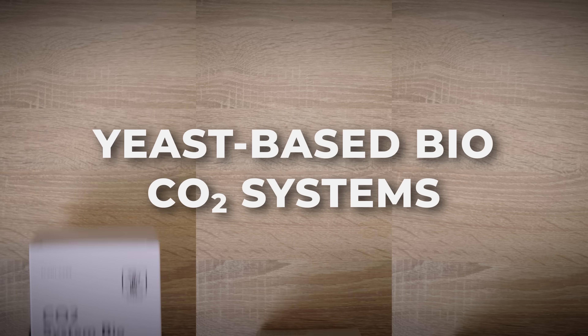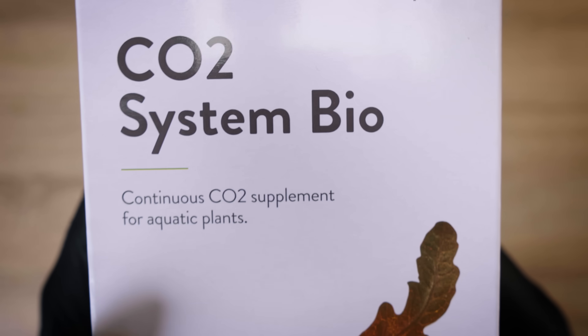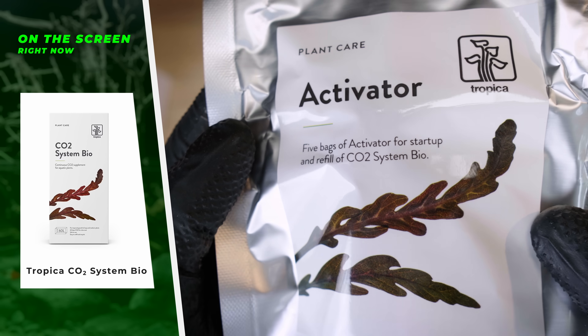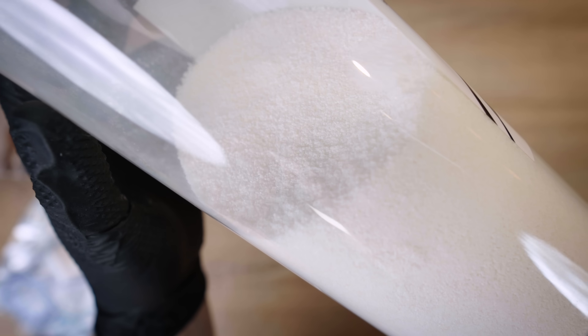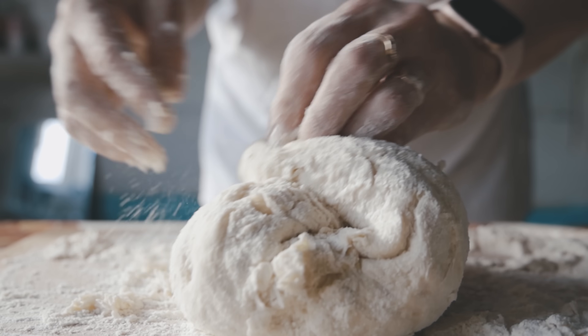The most basic CO2 system you can get is a yeast-based bio CO2 system. These are available from multiple brands like Tropica, Danelle, and Acquario. The basic principle is mixing yeast with gelatin, sugar, and water, and it starts to produce CO2 chemically. It's the very same process as when you are kneading dough — when you're making bread or pizza dough, CO2 starts to generate from this mix and that's what makes your dough rise.